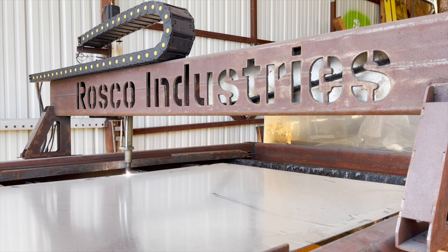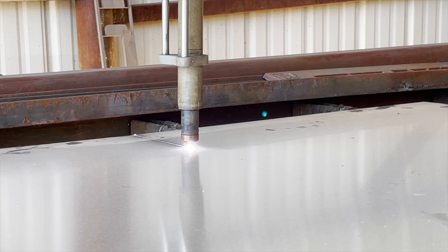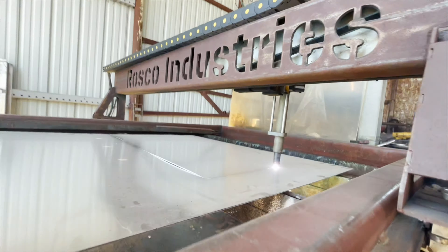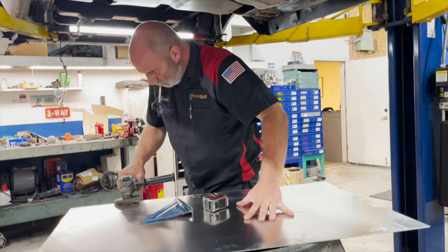First thanks goes to Jonathan for plasma cutting our raw piece of aluminum. Next, we got it in Kevin's hands so he could reinforce it and make it even stronger.